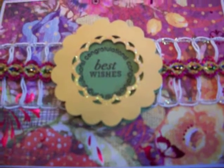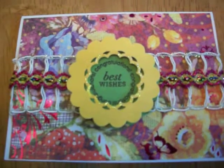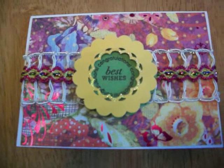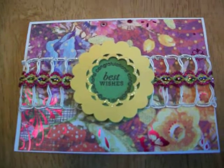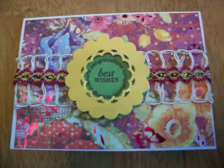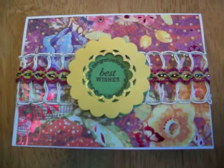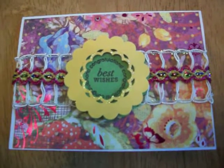Then on top of that I layered a punch that I created using two separate punches. Initially in the yellow card stock I punched from one of those new Martha Stewart punches that works anywhere on the page — the one that has the scalloped circle window. I punched that first in the yellow, and then I took the yellow card stock and centered it in another scallop punch, the same one that I used for the green paper underneath, and then cut out the yellow card stock a second time to create that top embellishment.